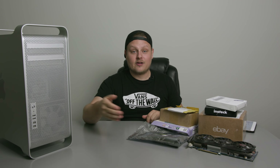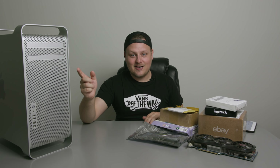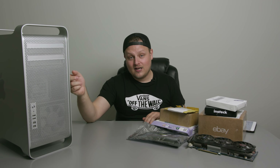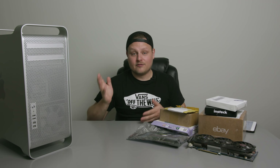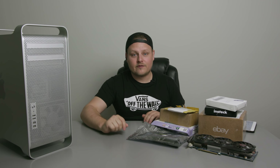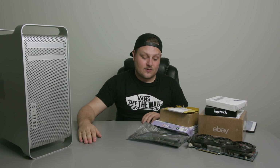The 4,1 was the model before the 5,1, which was then replaced by the 6,1 trash can. Basically, I've been reading on some forums that you can upgrade this thing by flashing the firmware to a Mac Pro 5,1, because it didn't really change the internals too much. Then you can put newer processors in it, faster RAM, and actually install macOS High Sierra or Sierra, whichever you want to install.